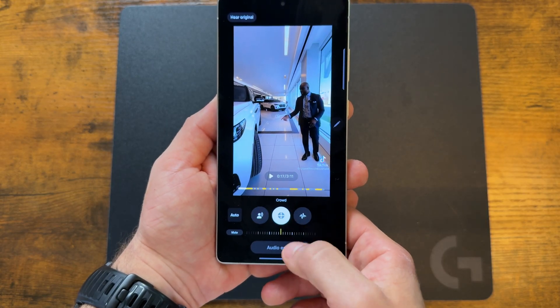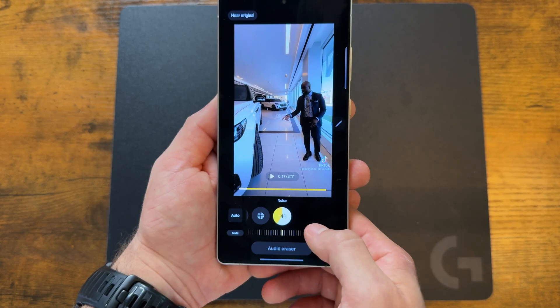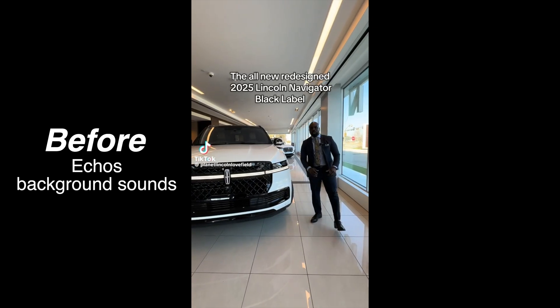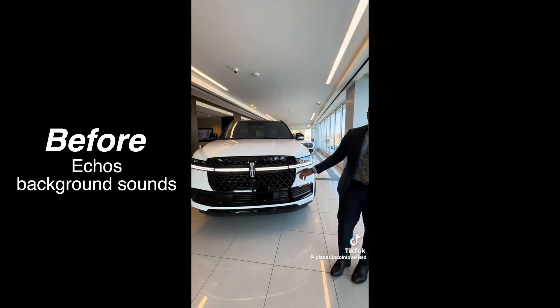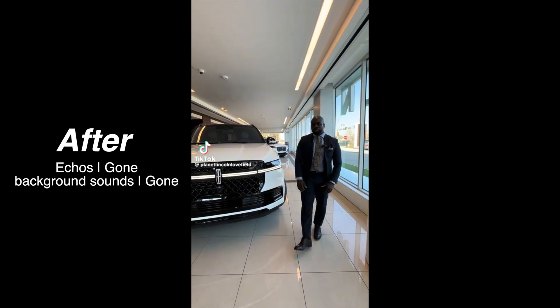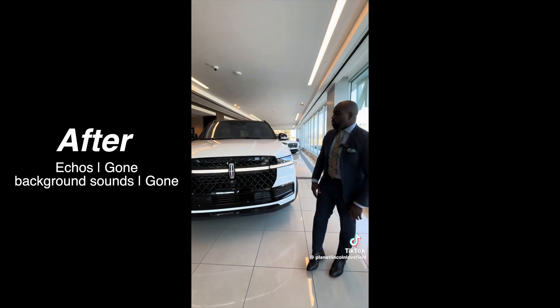Once it's finished, you can see different settings to change — and these change based on what video you've selected. Here's a quick comparison: [Before] 'Hi my name is Kurt and it will be my pleasure to introduce to you the all new redesigned 2025 Lincoln Navigator. Right off the bat you...' [After] '...the all new redesigned 2025 Lincoln Navigator. Right off the bat you're going to see...'